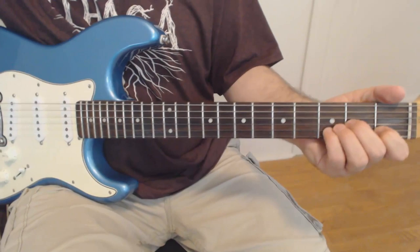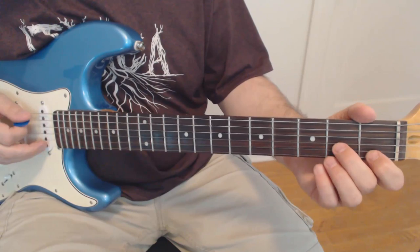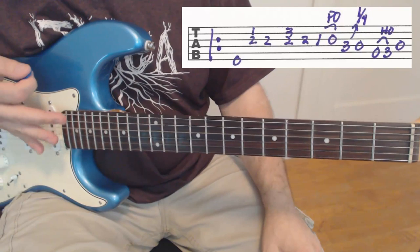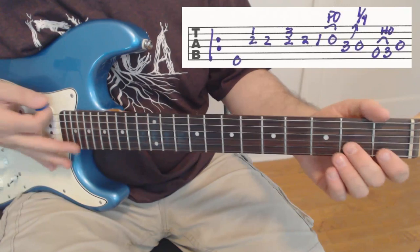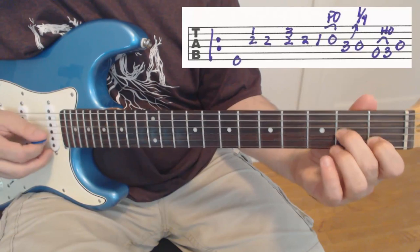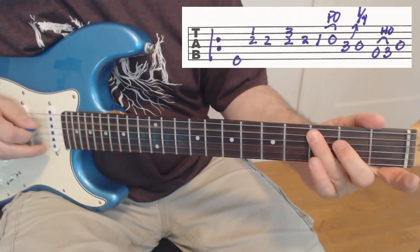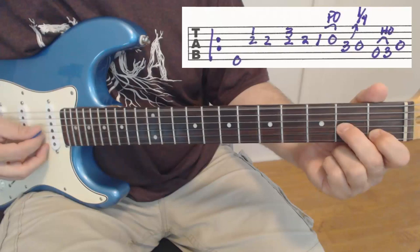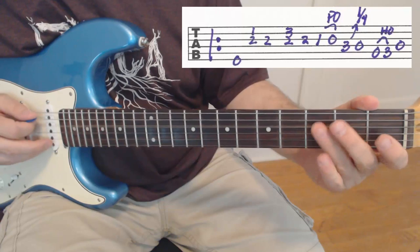Let me play the first line pretty slowly. We're going to start with that drone on the low D string, then we're going to play a dyad on the first two strings — second string first, third string second. The key on that one is that pull-off on the third string from the first. Let me play this one more time slowly and I think we'll be able to move on.